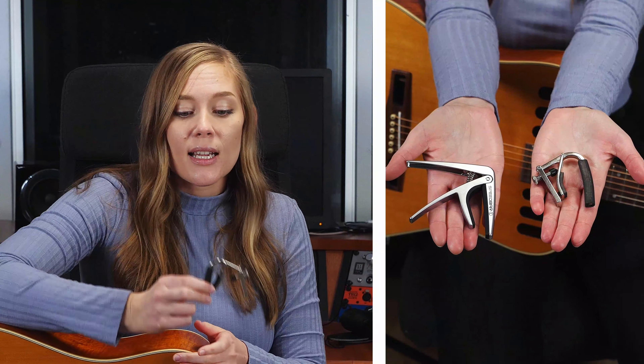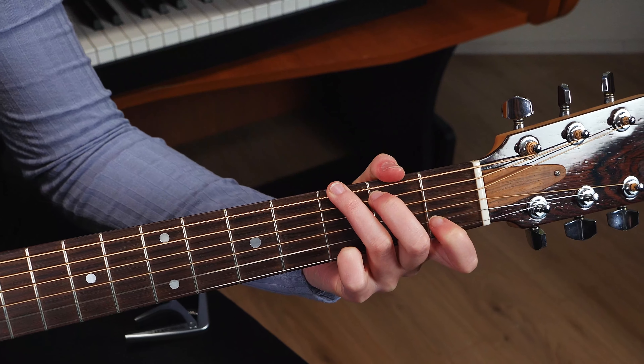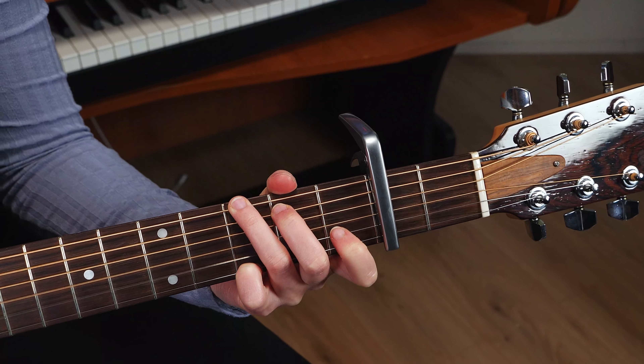Another quite important tool is a capo. A capo is a little device that allows you to easily transpose a song — meaning change the key. For example, if you've learned a song and a singer walks up and says the song is too low, can we play it higher — that's me, guilty — you can just clip the capo on and keep playing the same chord shapes higher up the neck.